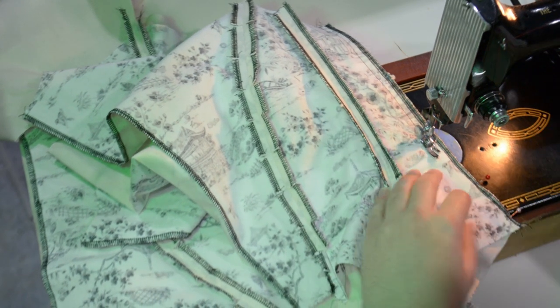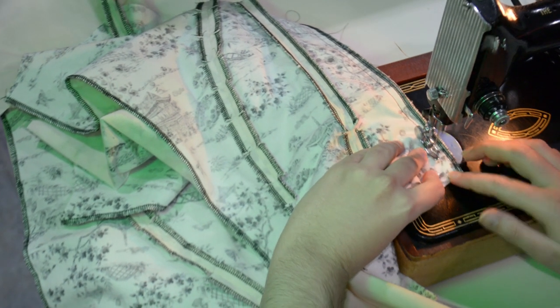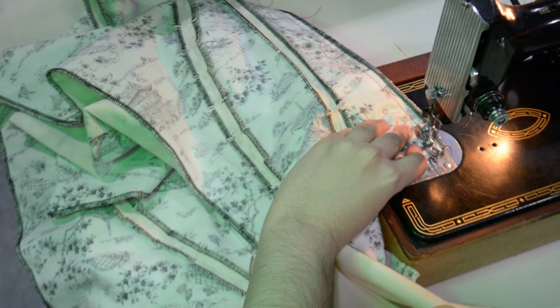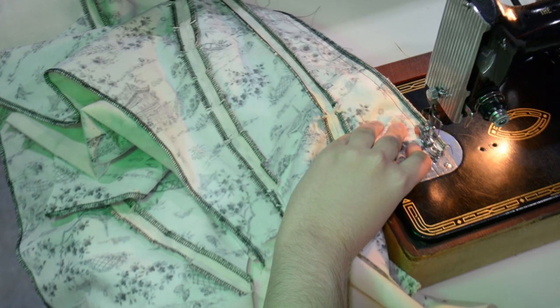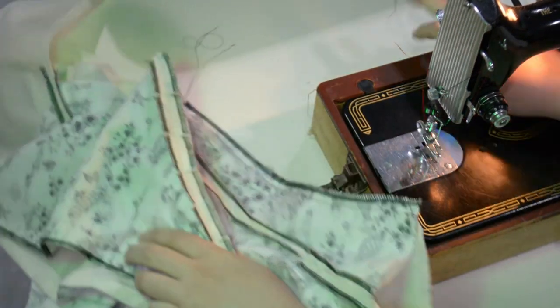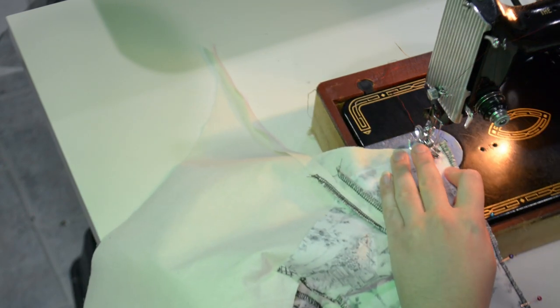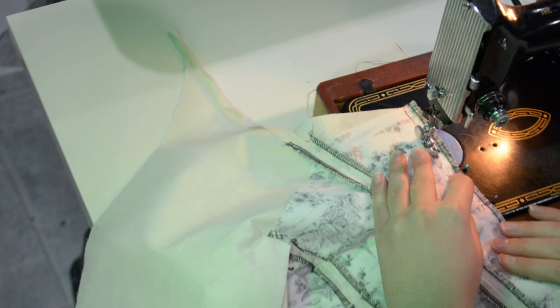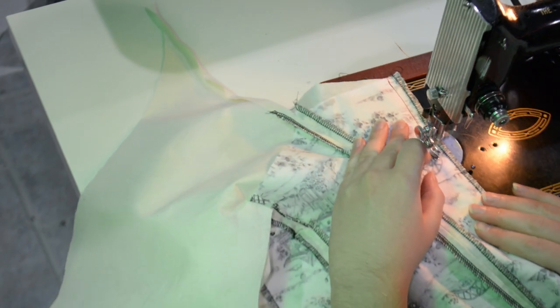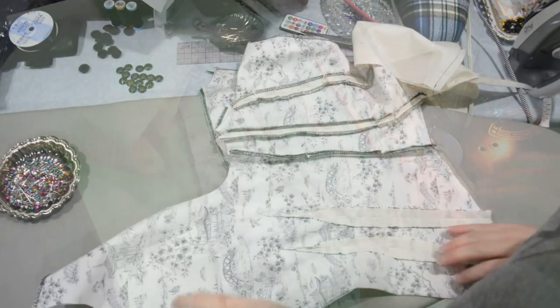As fascinating as cicadas are, they are also quite gross — most bugs are gross up close. But slightly creepy-crawly is exactly the Halloween vibe we're going for here. I'm not sure where I got the notion to start framing insects, but real framed butterflies are expensive and then I figured out you can frame them yourself, which is a lot cheaper. What a terrifying discovery. Here I'm pressing my seams open, having sewn all my side seams.